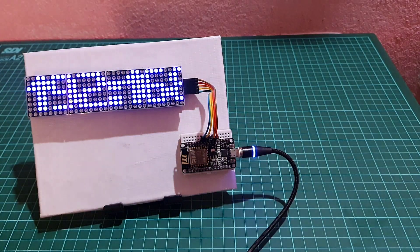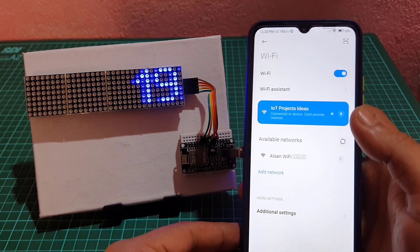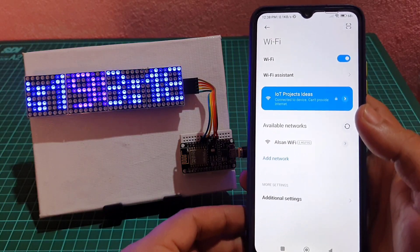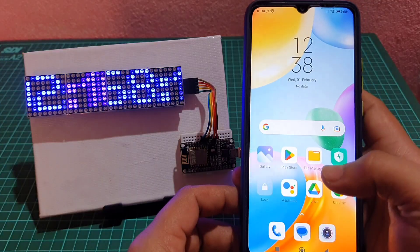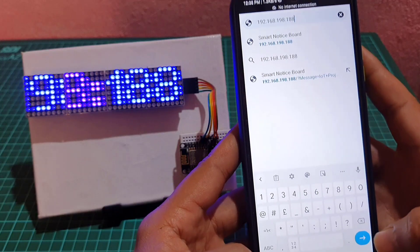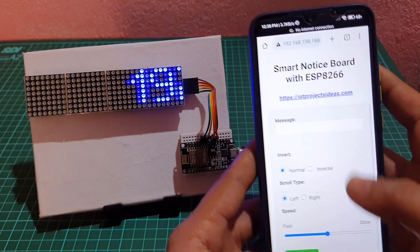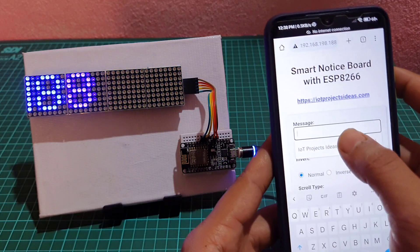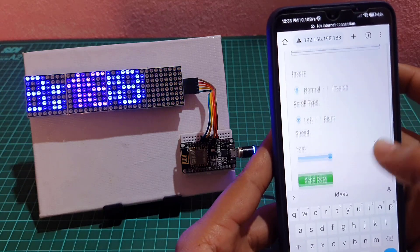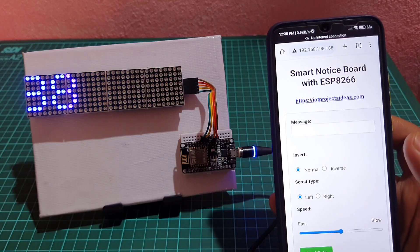After successful Wi-Fi setup, the local IP address of the NodeMCU is displayed on the dot matrix LED display. You can access the web page using the same IP address. Users can enter messages and choose different effects such as scrolling left, scrolling right, scroll speed, and inversion of the display from a web interface. This project can help make information management more efficient, environmentally friendly, and accurate.